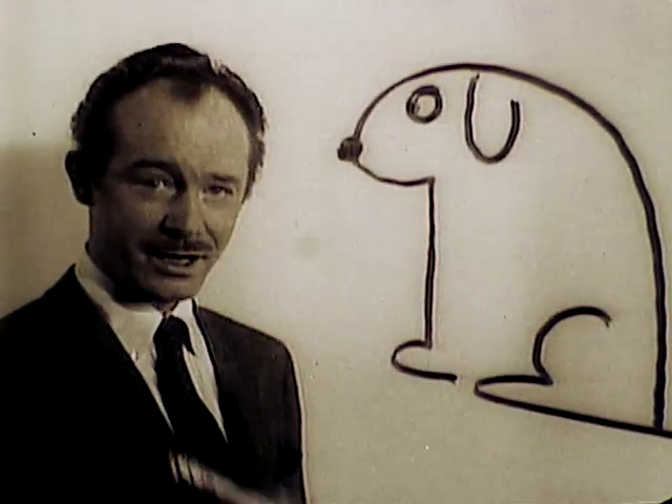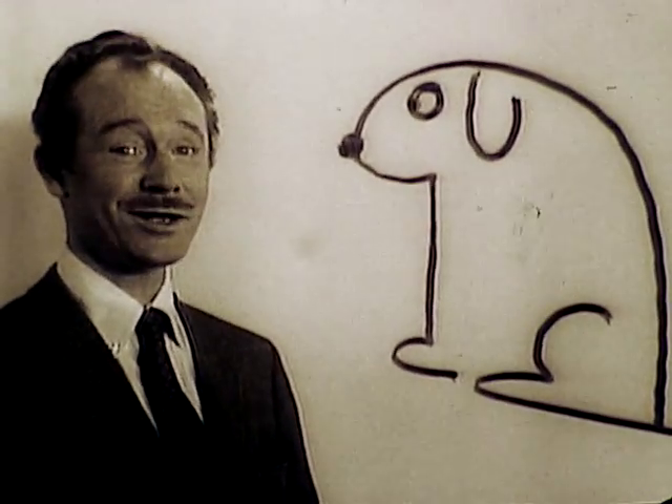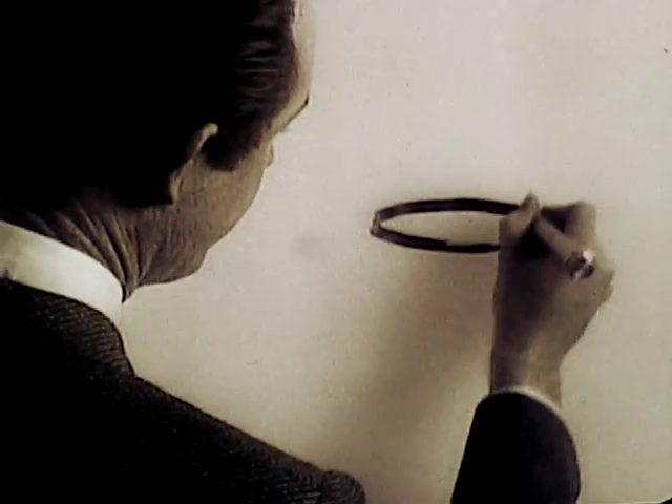Hello, I'm Tex Antoine, and I'd like to talk to you about the best way to feed your dog. It's just as easy as one, two — two Gaines-Burgers, the different dog food.